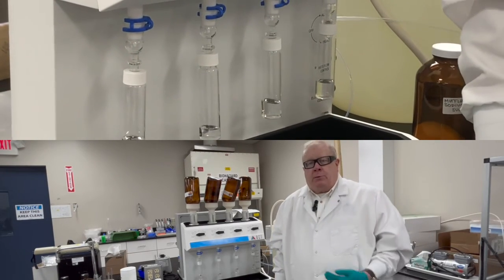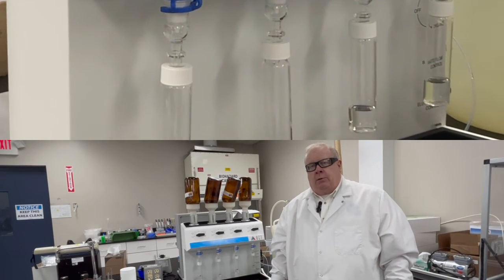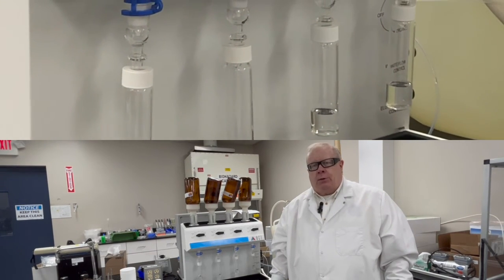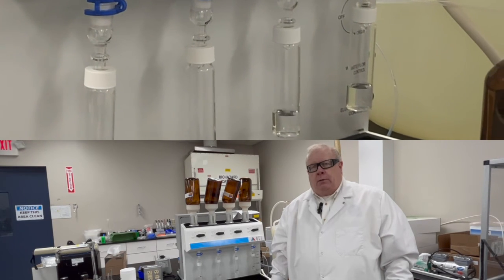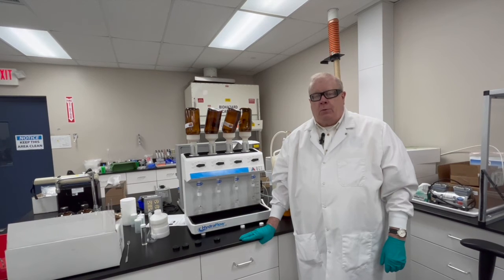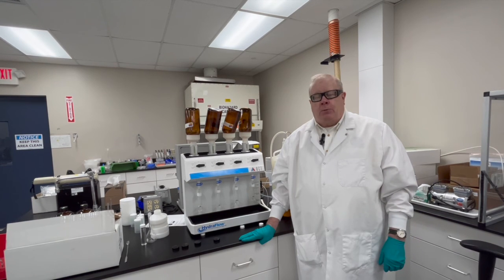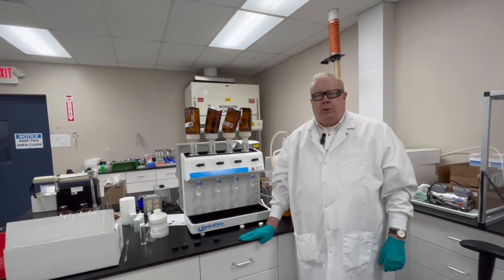We're going to repeat this procedure three more times, and then we'll be ready for the sodium sulfate drying step. We're just going to send the hexane with the HEM materials through sodium sulfate, rinse the sodium sulfate to make sure we get it all out into a tared vial, take that to dryness using our nitrogen evaporator, and then take the mass and write down the final result. And that's oil and grease in a nutshell. Any questions, please let us know — we're here to help you. Thank you.